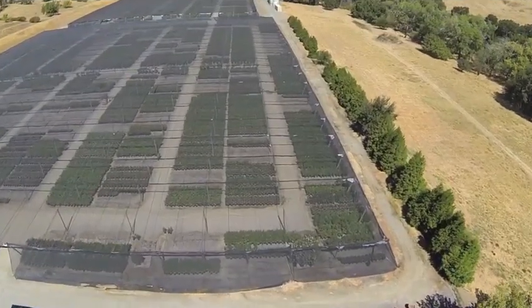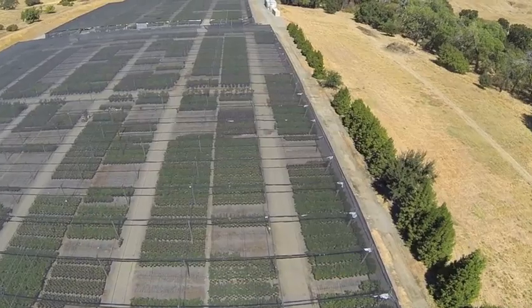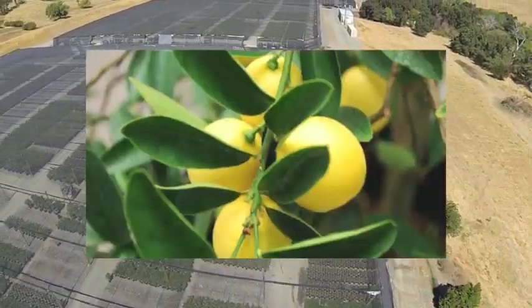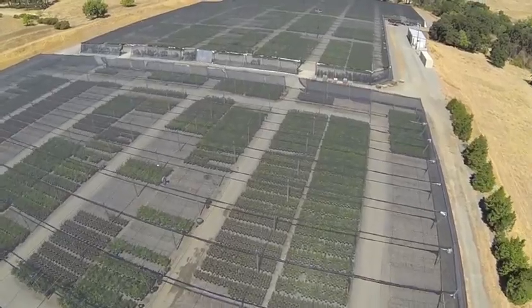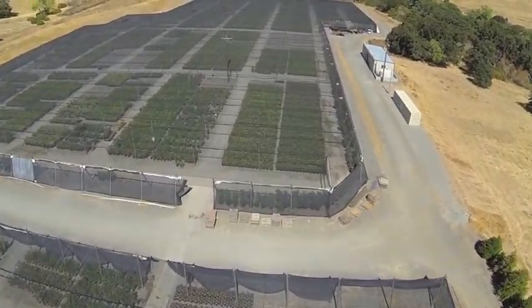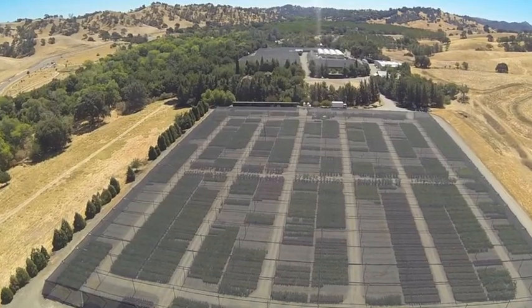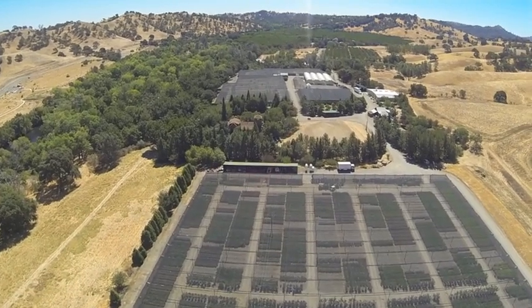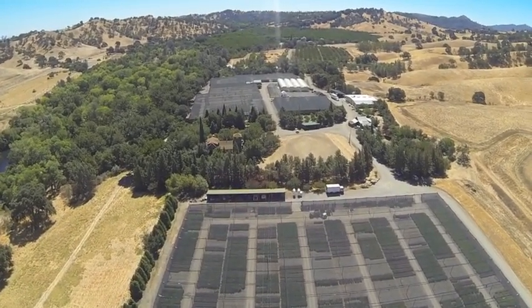Oranges, lemons, tangerines and limes — every kind of fruit tree that we all like. Plant them in your yard, plant them in a pot, fertilize them, weed them, water when it's hot, grow your own at home. They're all delicious. Everybody loves Four Winds Citrus.